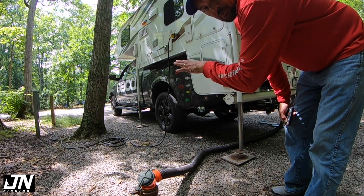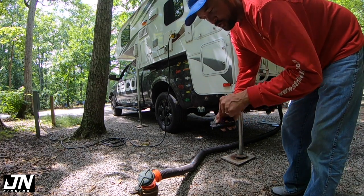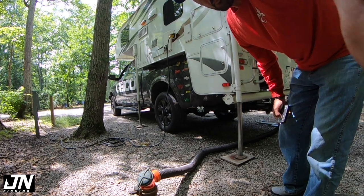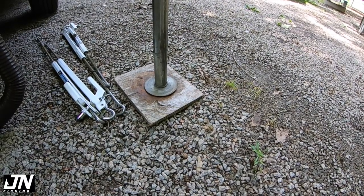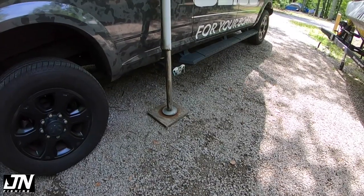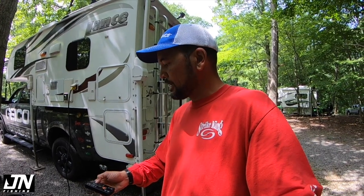The front driver's side is already hitting the ground, so I'm going to go around and individually choose which jacks to operate to get all four touching the ground at the same time. Okay, all four are touching the ground now. I'm going to switch it back over to running all four jacks so it'll lift up at the same time.